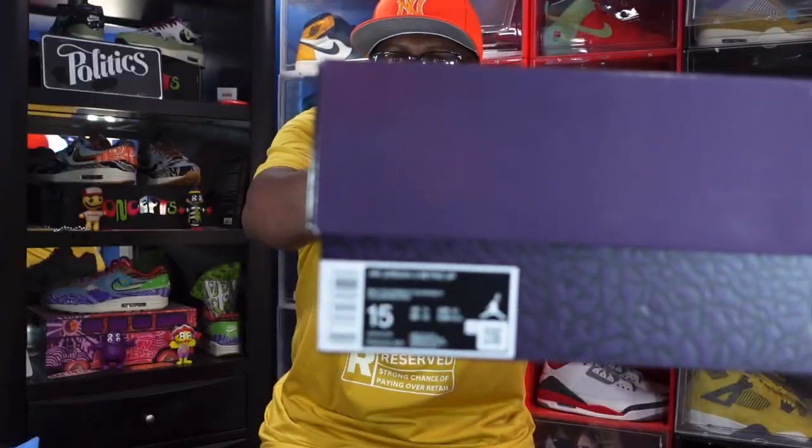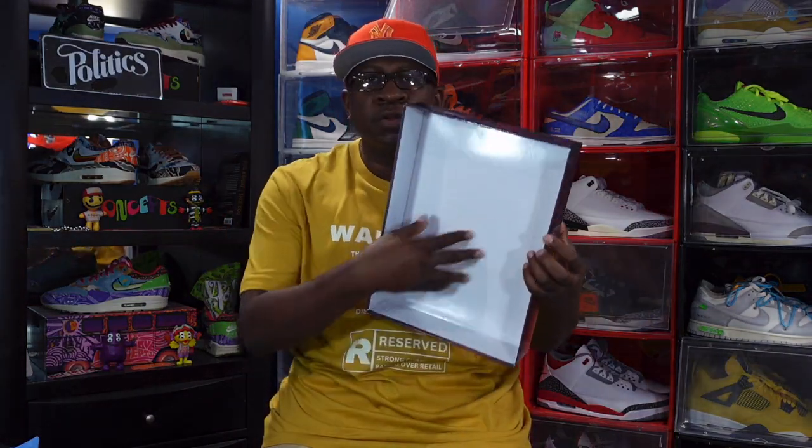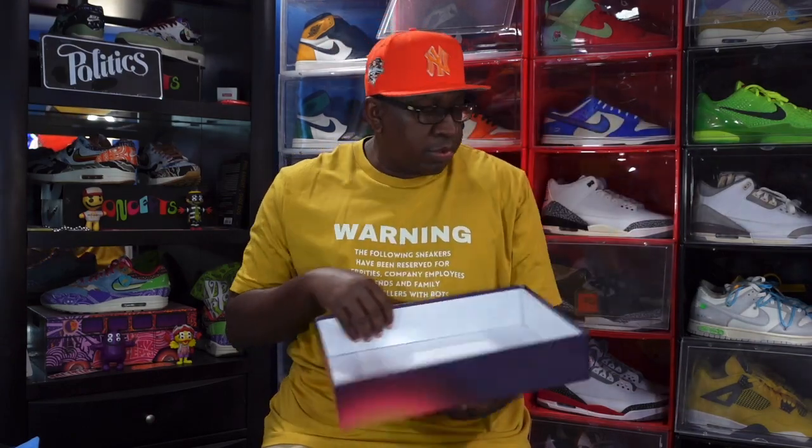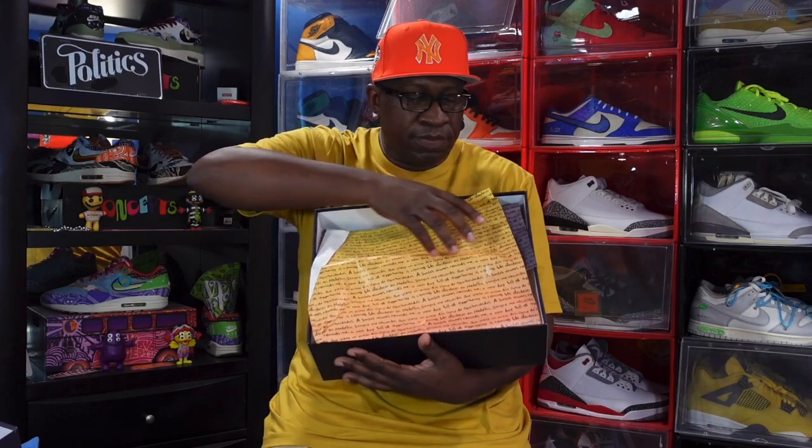Looking at the bottom of the box, you have that elephant print going around. Here's the box label — we have Air Jordan 3 Retro SP. SP stands for Special Projects, and the colorway is listed as multicolor. This is a side-feeding box. The retail price on these was $250, but sneakers don't always show the love, so I had to pay a premium.